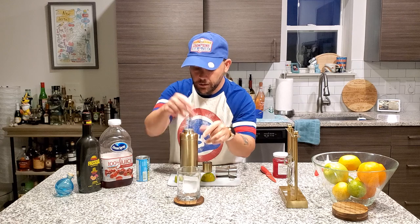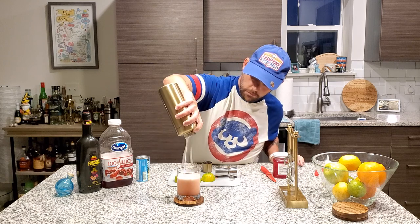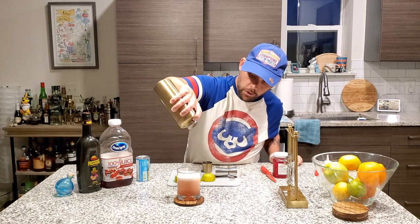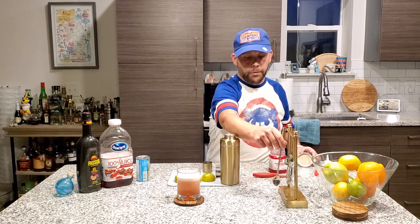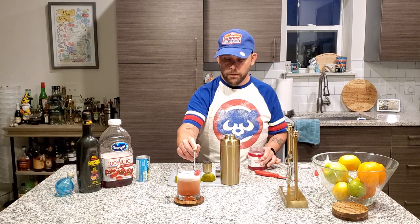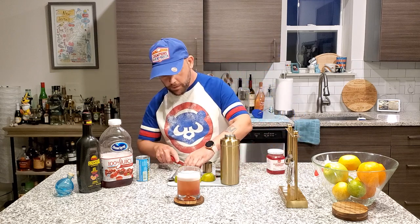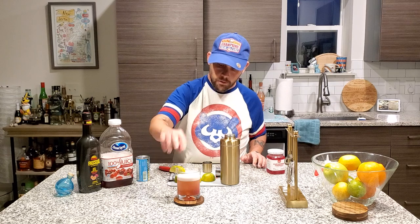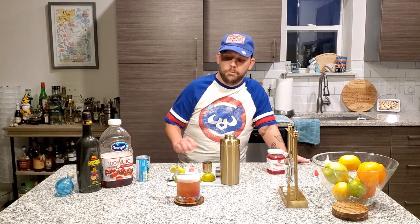Alright, let's strain it. Ready? Look at that — that is awesome. I love the little frostiness. It almost gives it a creamy mouthfeel. So for this, just grab a spoon, pull it out, try to get all that excess liquid off. Then take a lime. I'm calling it a Passionate Breeze. There you go.